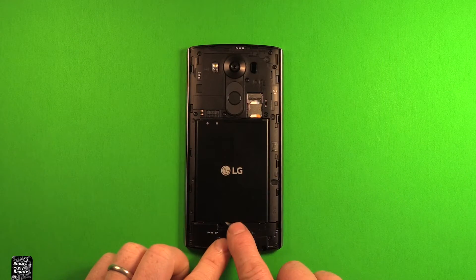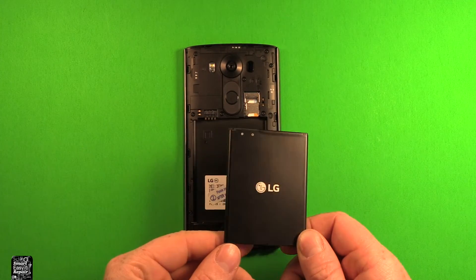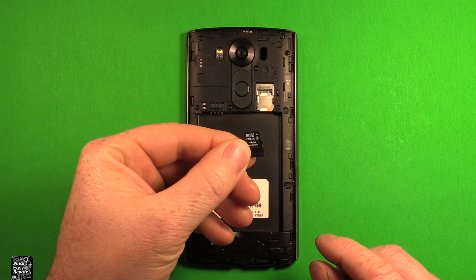To remove the battery, just put your thumbnail in the slot right here. You can just pick up, and the battery comes out, just like that.